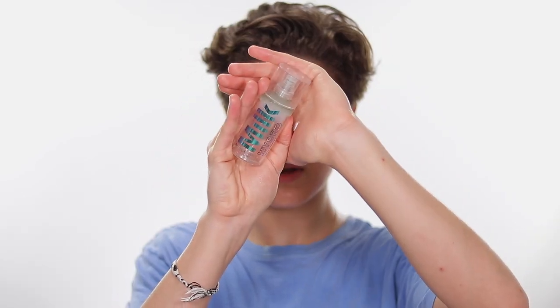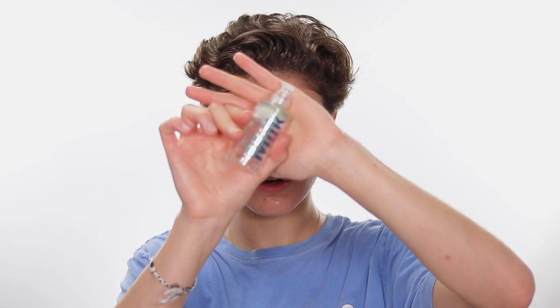The primer I'm using is the Milk Hydro Grip — it just makes your skin really grippy. I used to love a pore-filling primer, but since I started using this one it's definitely become my favorite. As you can see I've literally used it all, and because it's so tacky the makeup kind of sticks to it.